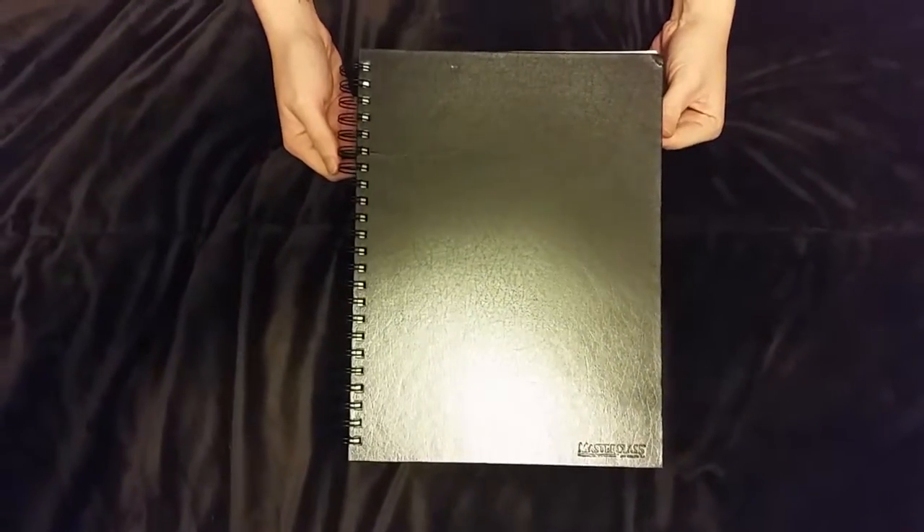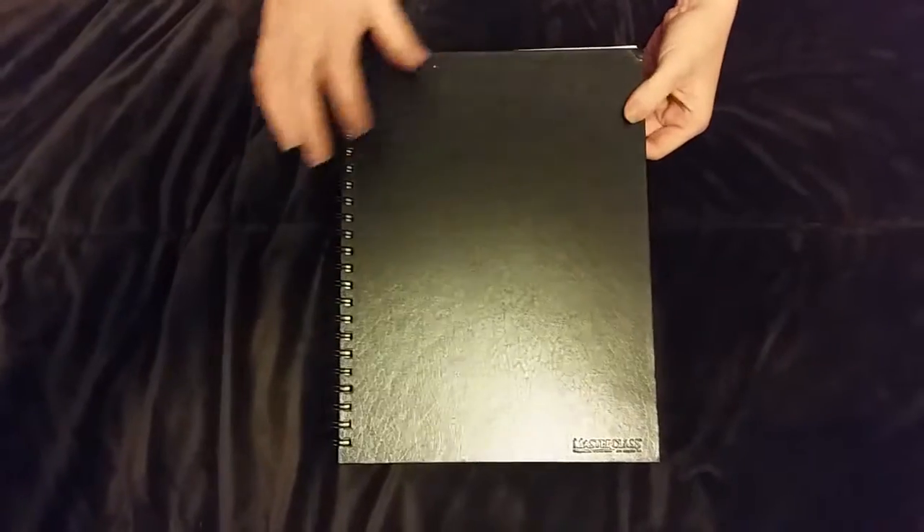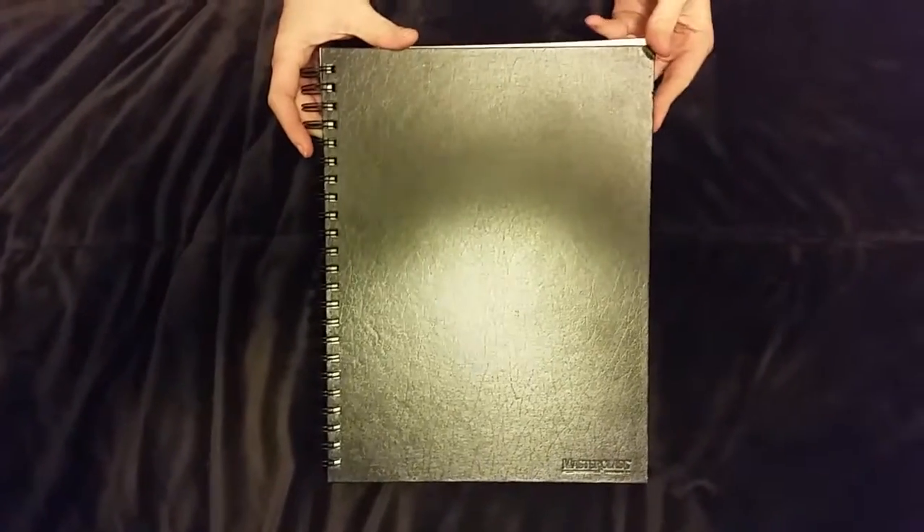Hey everybody, this is Mama Jess from MamaJessBargainBin.com and today I am showing you the 100 page sketchbook by MasterClass. I did receive this product in exchange for my honest and unbiased opinion.